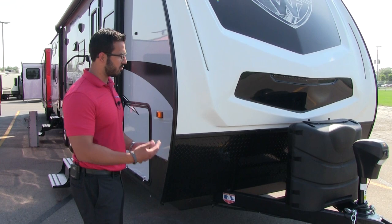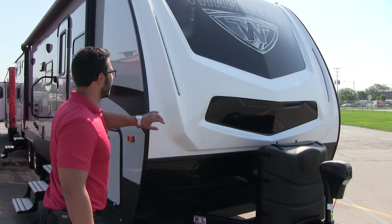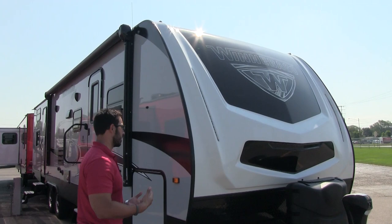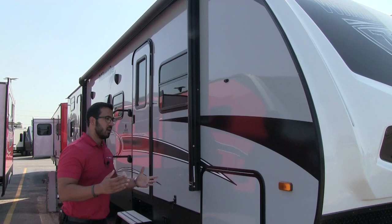Coming up the front is black diamond plating, which helps protect the front end from rocks and debris thrown up by your tow vehicle. Right above that you have this beautiful three-quarter front cap with a nice aerodynamic design — it looks really aggressive. You'll see LED lights throughout there as well, giving it a really nice aesthetic at night.